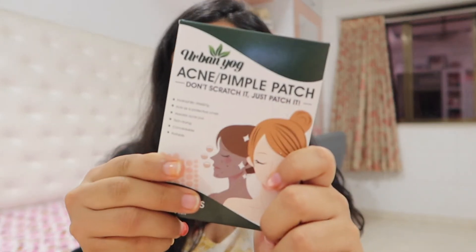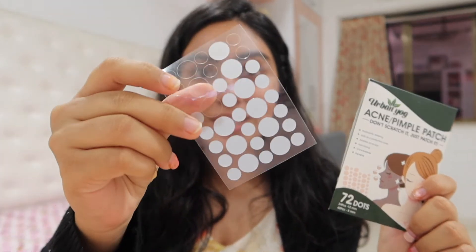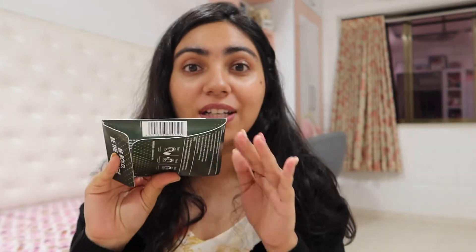Hey guys, I'm finally here to give you my final verdict on these acne patches. I've tried these for a good number of days. As you can see, I've used quite a bit. First of all, one thing I want to tell you is that in the packaging, there is no ingredient list whatsoever. Because of that, you really don't know what is going on your skin — that was quite a bummer. But other than that, the product performed well. It really stopped me from touching my pimple or picking on it, so that was good.